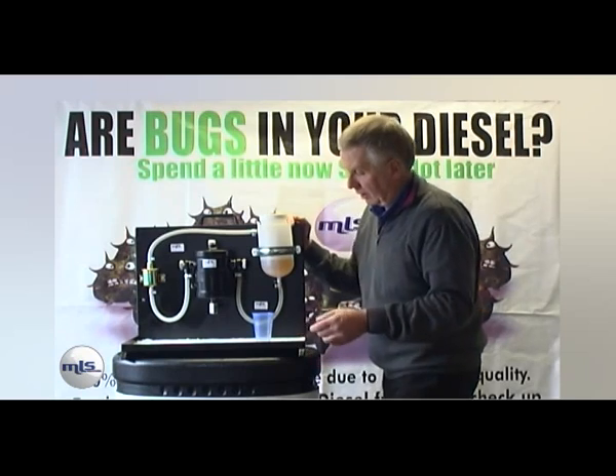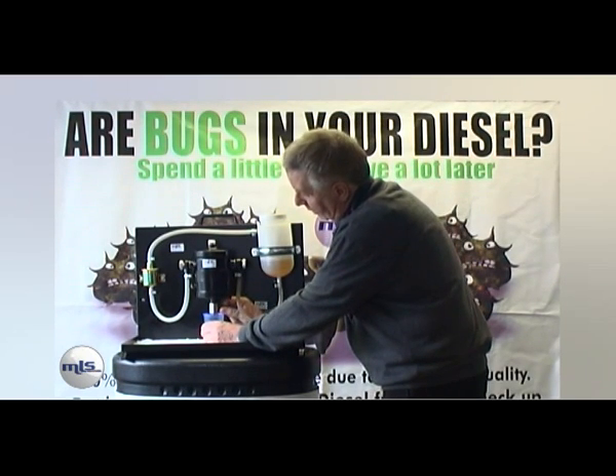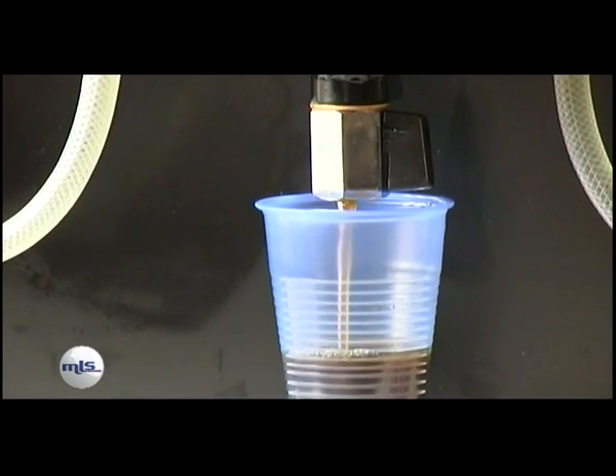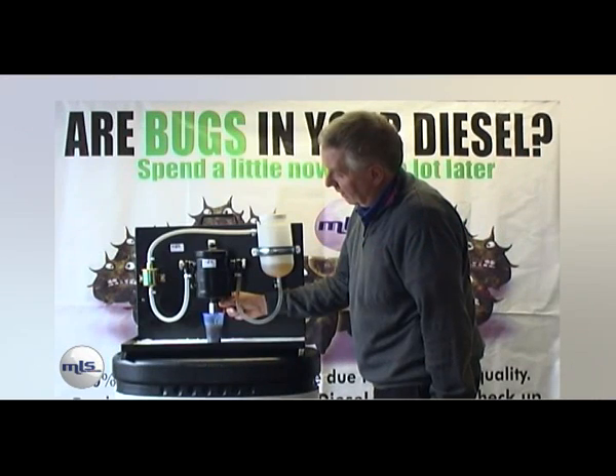So the purifier with the vortex spun the fuel round and dropped the water and contamination to the bottom. Switch the engine off, and as part of routine maintenance you drain off your purifier and all the contamination and water comes out. You drain that until a clear piece of water appears — you've now got a safe system.